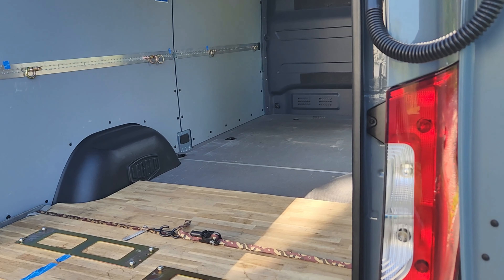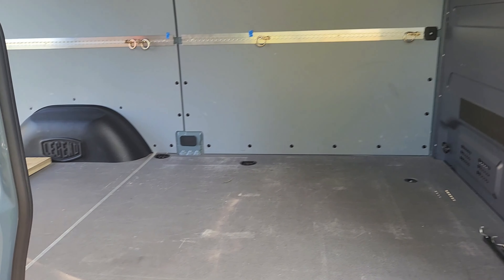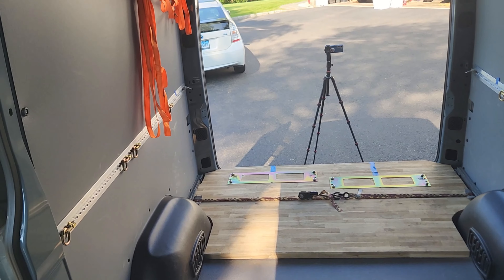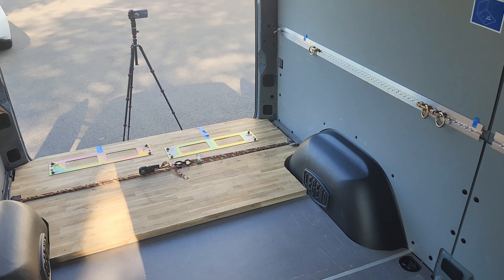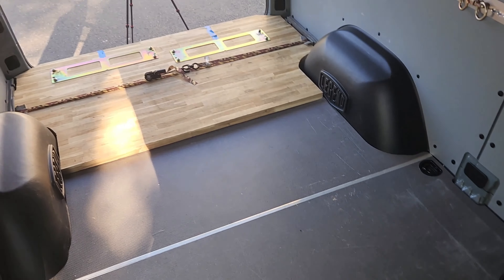This is the Sprinter van in its absolute purest form, meaning the least amount of material inside of it. From this point on, I will load it with my track day material and my motorcycles, and I'll show you that process — how everything fits in, what I do for wall storage, and how I fit everything into this van.